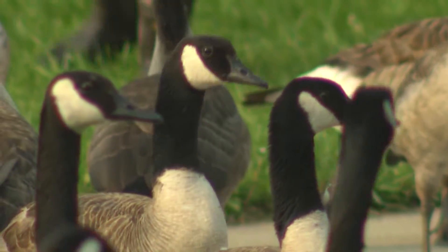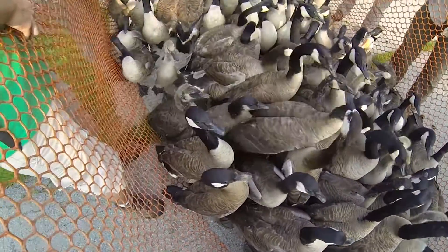We make a strong effort during this goose banding period to have younger folks come out and see the process. It just seemed pretty different, something that I hadn't got a chance to do before and I just want to see it firsthand.